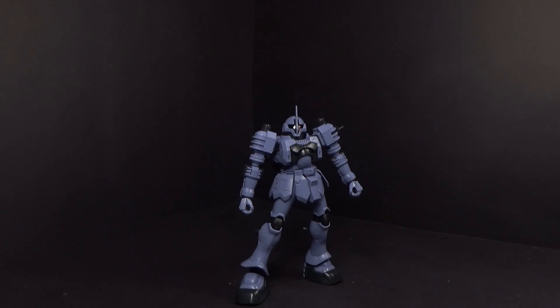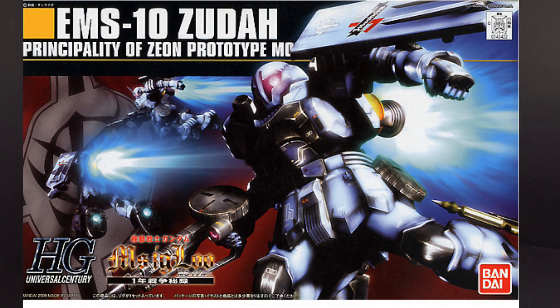Hello Gundam fans, this is Bradm92, and today I'll be looking at the 1/144 high-grade Zuda from Mobile Suit Gundam Igloo.